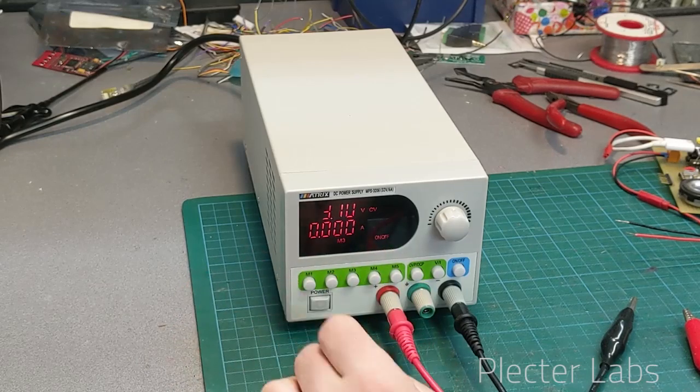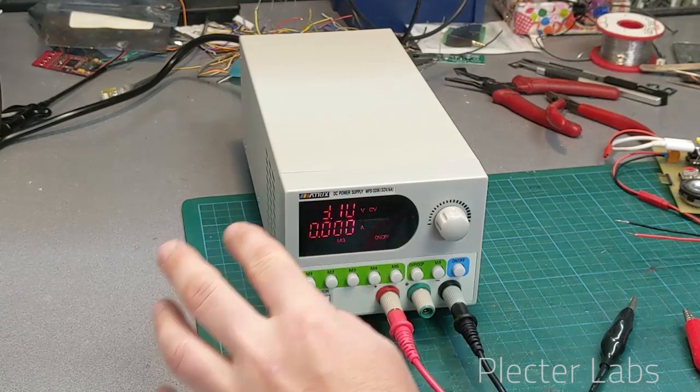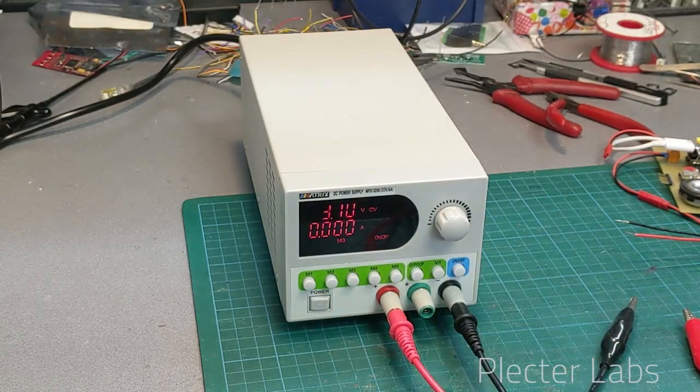For the price it's definitely good and well made. However, for starting a board, as a first bench power supply my advice would be to have something with different knobs for current and voltage — this way you can really ensure that you can do some ramping on the voltage.